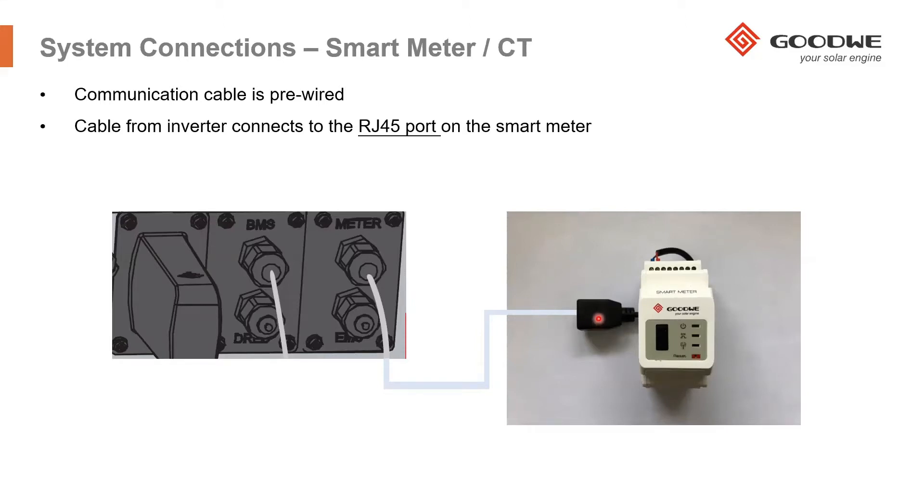If you need a longer cable, you can use a 10-meter cable. All you have to do is use an adapter in the middle to extend it, or you can disconnect the cable from the inverter by unscrewing it and connecting a new cable into the RJ45 port inside the inverter, then connecting it into the smart meter. Basically, a standard Ethernet LAN straight-through cable will work for this connection between the inverter and the smart meter.